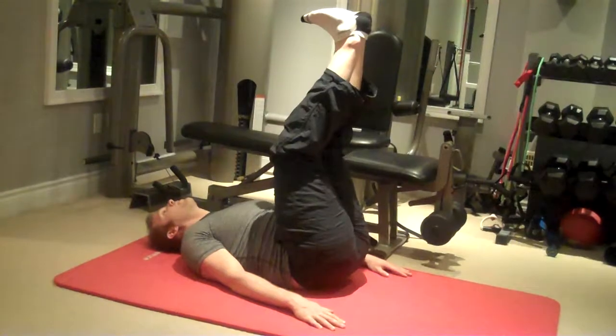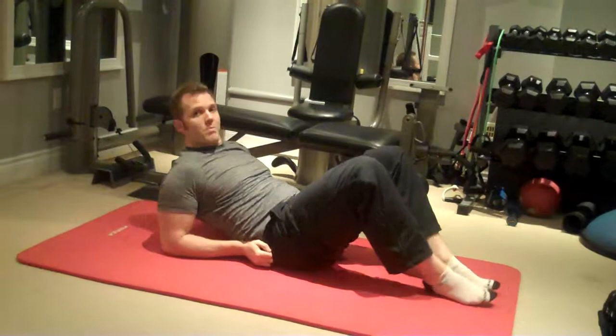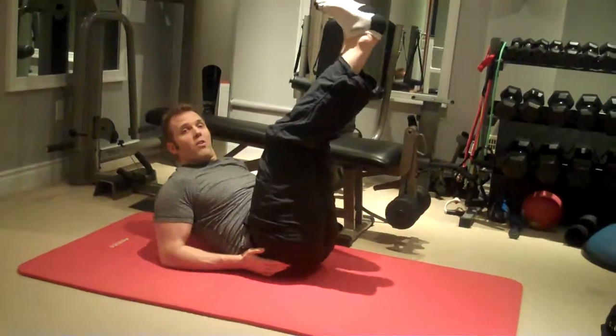Then return up and repeat. As a further progression, you can prop yourself up onto your forearms like this and do an incline variation.